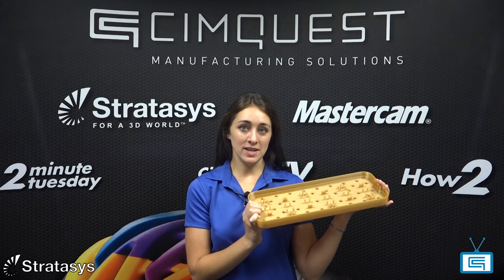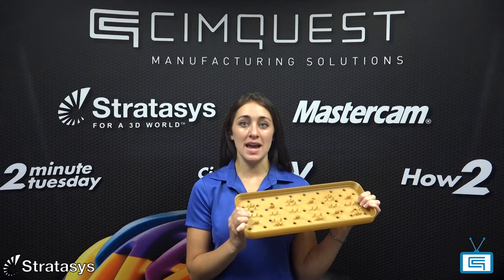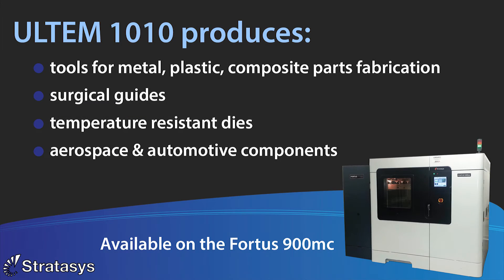Since Ultem 1010 has these certifications, it is a great candidate for custom food production tools and sterilizable medical devices. You can use it to print tools for making metal, plastic, and composite parts like surgical guides, temperature resistant dies, or aerospace and automotive components.